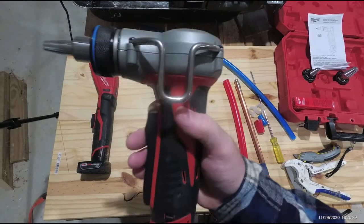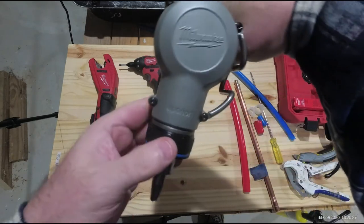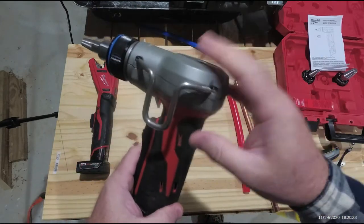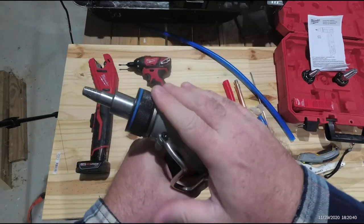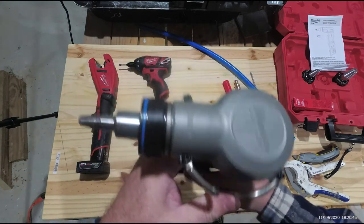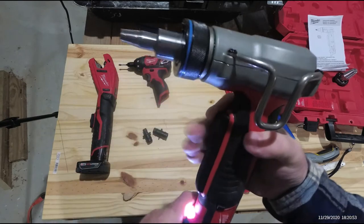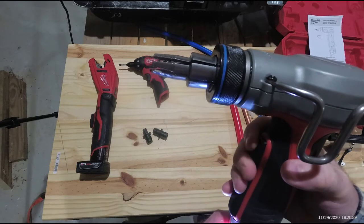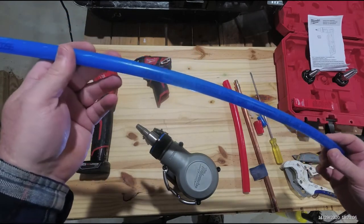The Milwaukee Propex expansion tool only does one thing but it does it perfectly. You can see it says Uponor on the top, which is the original manufacturer. DeWalt makes the same tool and uses the same head, but with a DeWalt body. This is a Milwaukee body with a Uponor head. These heads are for Pex-A — you can see how it's got a needle in it that pushes out and expands the pipe.